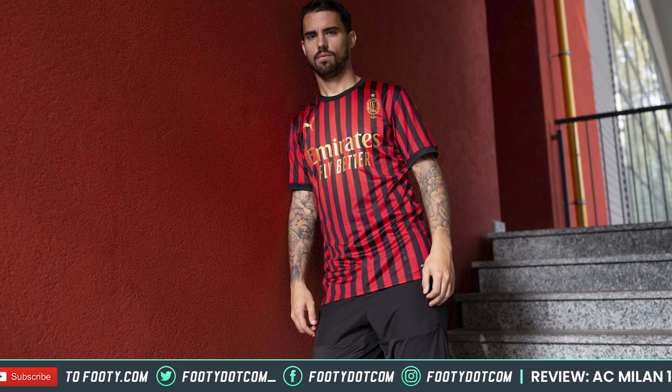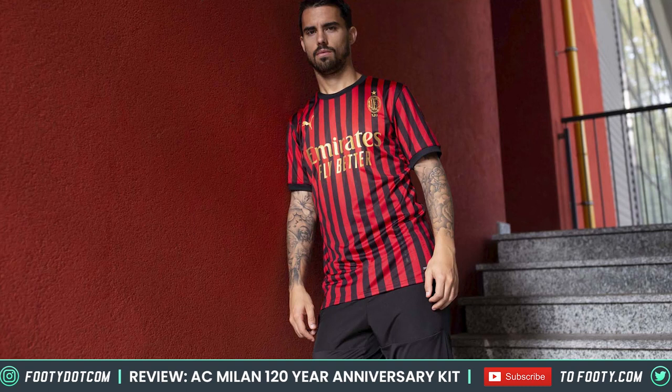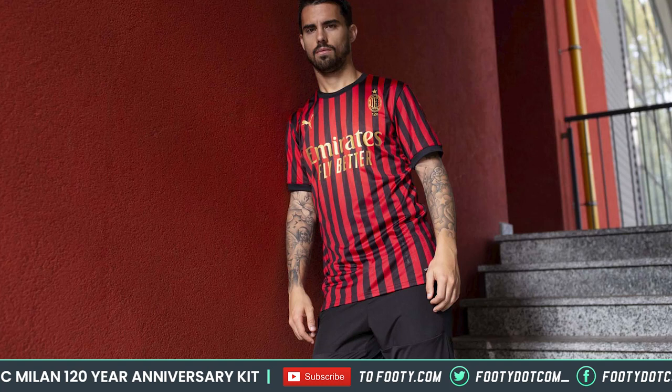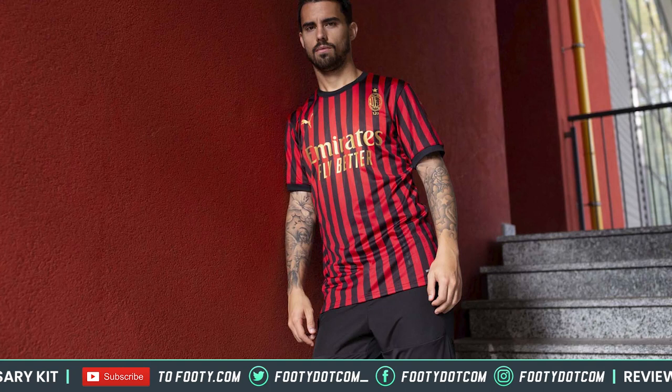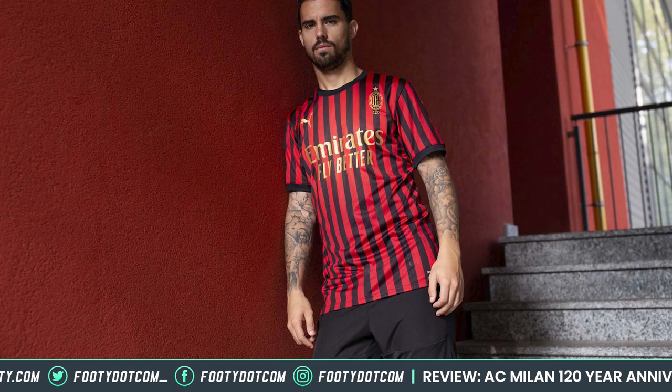It is worth saying the sponsor is at least in gold - it would have been worse bringing it in white. I'm on the fence about it; I think it looks okay. The white probably pops more on the home shirt, but I do like that it's different here. Still, the stripes feel a little bit like an afterthought, almost like they had the home shirt and just adapted it.